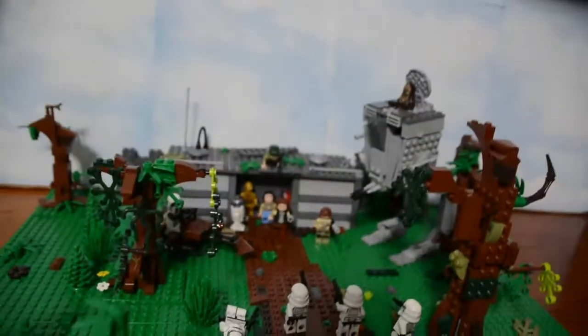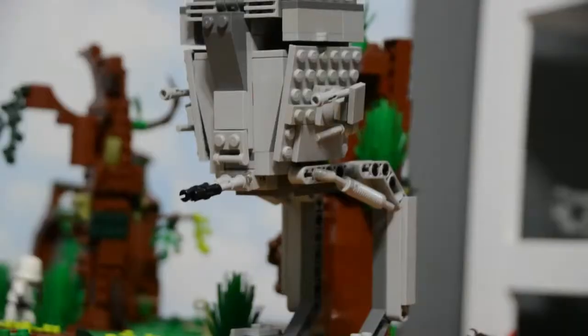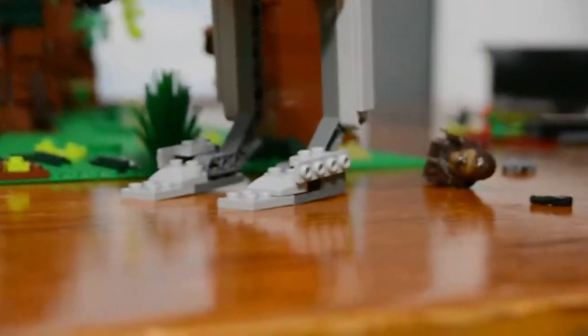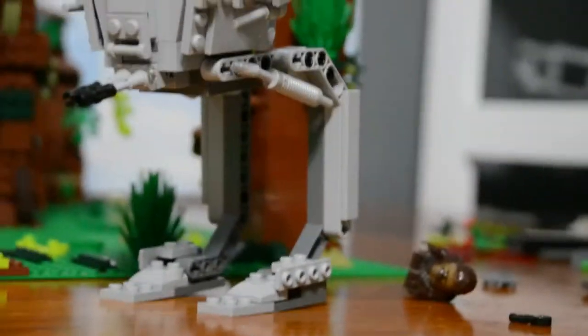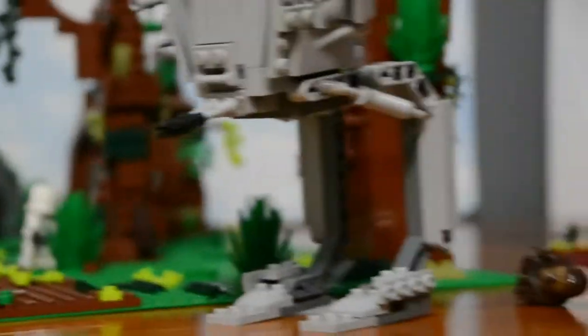Now let's get into the AT-ST and the Scout speeder. I couldn't make the legs poseable, so they weren't in my stop motion film that I posted right before this — check that video out too if you haven't already. I think I did a pretty good job on the head and the guns and all that fun stuff.